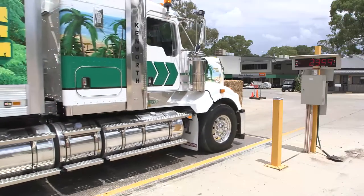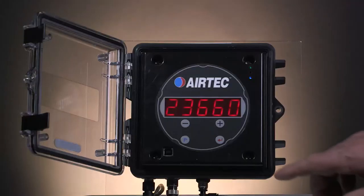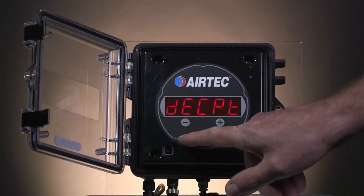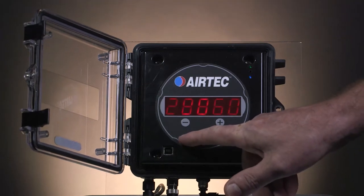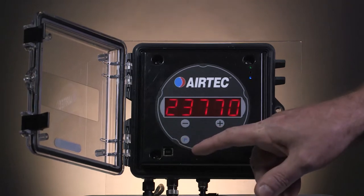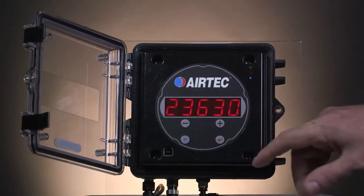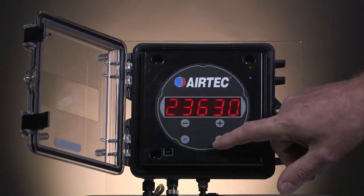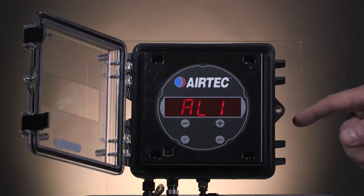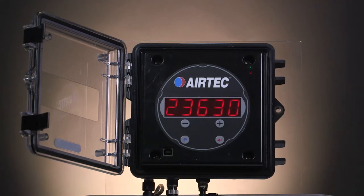With your truck loaded, we can go and do the high calibration once you've got the weight from the weighbridge. Press the P button for 3 seconds to get into program mode. It will come up with DECPT mode, so keep pressing the P button until you get to high. Press it once more and it will show a value — in this case the weighbridge was saying 23,630. Once that is the same as the weighbridge, press the red enter button to store the value. To exit the program mode, press the silver button on the side.